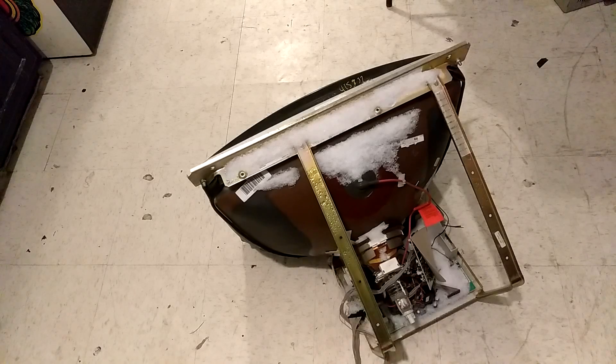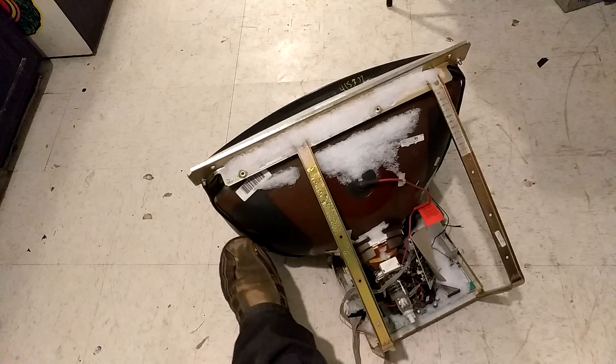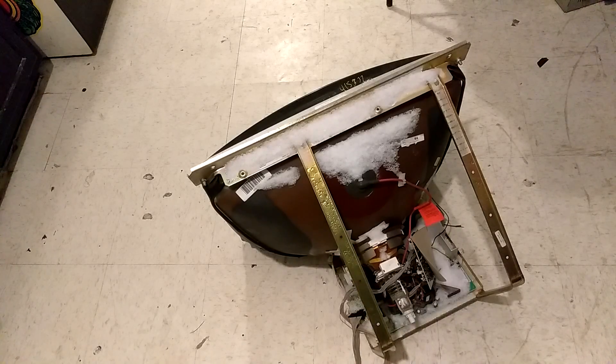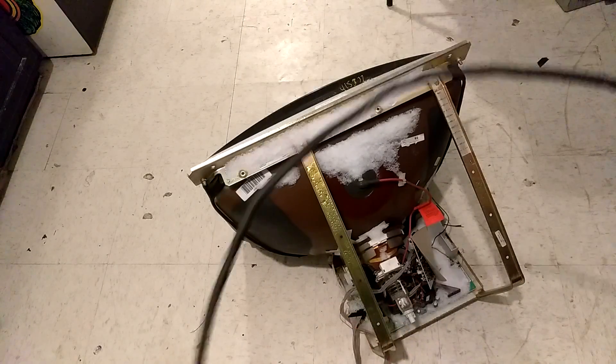I grabbed a monitor from outside. What I want to show you is right here — you see this cable? Usually they go around the back of the tube. That is your degauss coil that's built into your monitor.